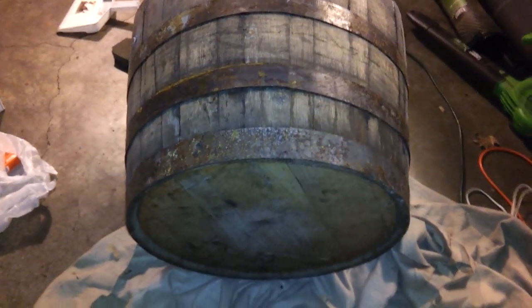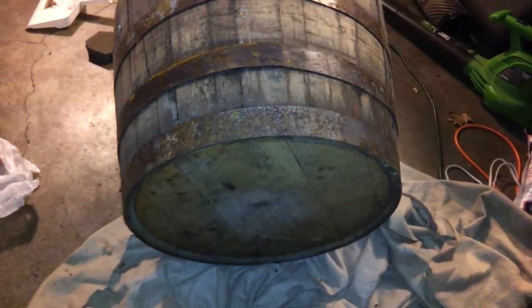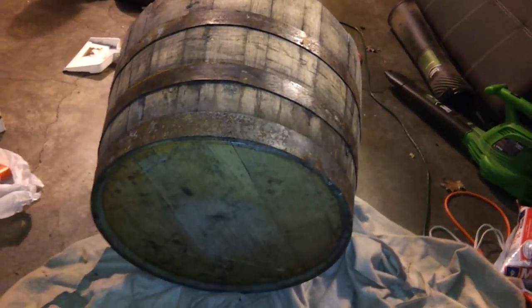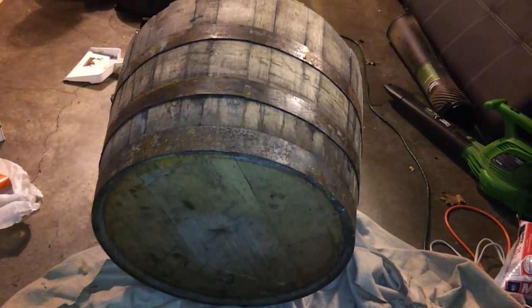What's going on YouTube? I've got a little bit of a teaser for you today. Basically what we have here is a wine barrel — it's very heavily reinforced.